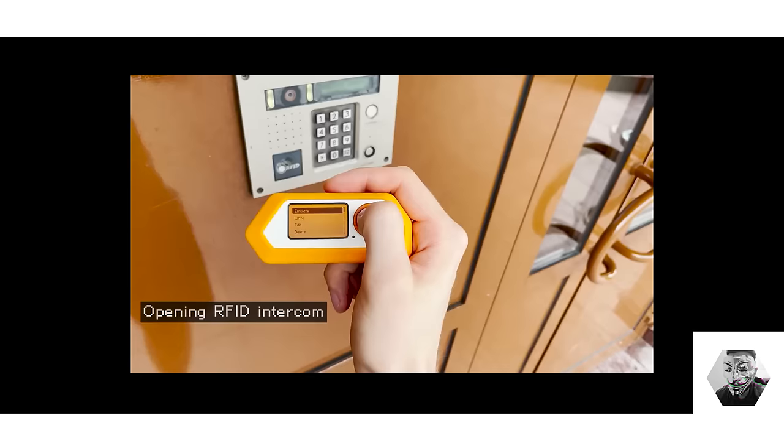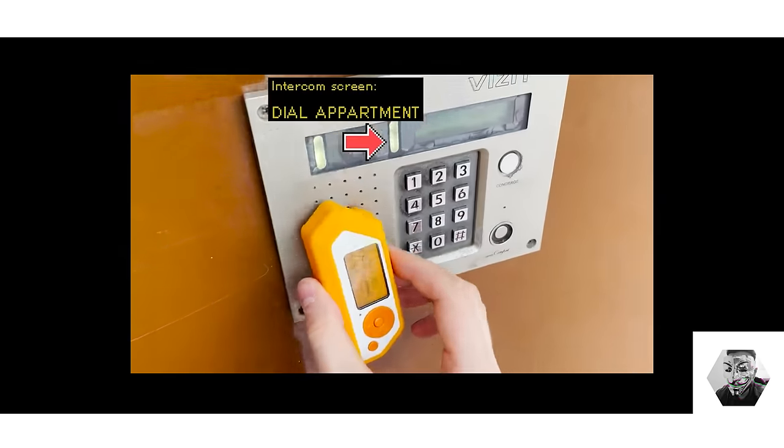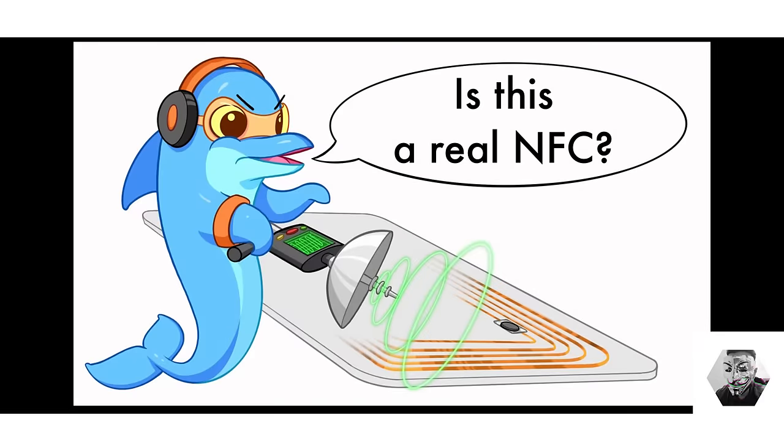At a basic level you can clone certain RFID tags by reading their data and emulating it. However at a more advanced level of tinkering, the device can be used to analyze the security of RFID systems by examining the communication between the tag and the reader. Flipper Zero can help identify potential security weaknesses such as unencrypted data transmission or default factory settings in tags that haven't been properly secured.